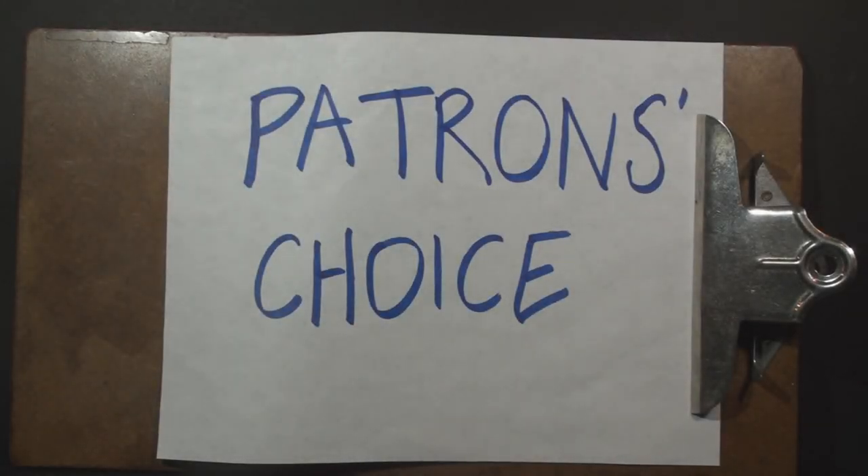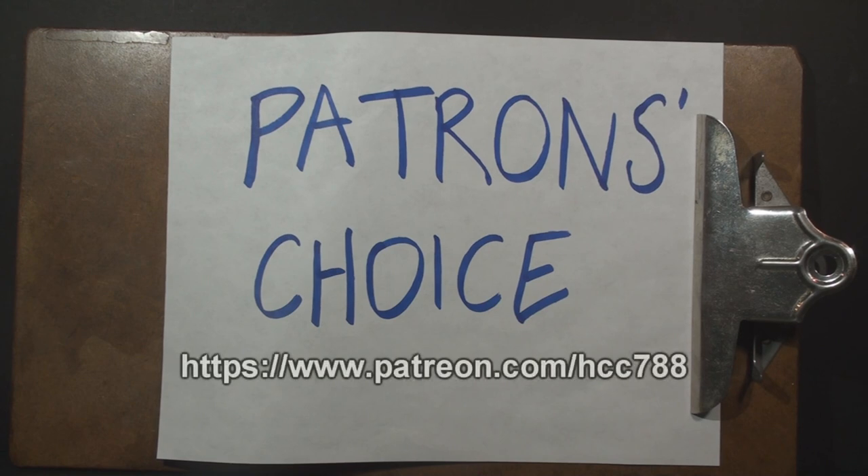Hello everybody, Hooded Cobra Commander 788 here, and I think it's time we did another Patron's Choice Review. This is just to announce what the options will be. I have three G.I. Joe action figures. Patrons on Patreon will vote to decide which one will be reviewed. And just to make things interesting, I've chosen three action figures all from the 1990s.